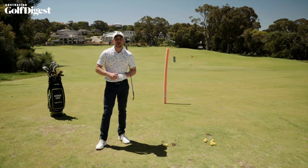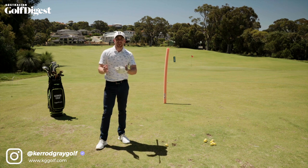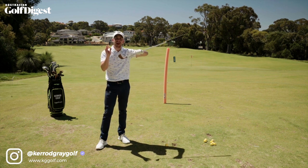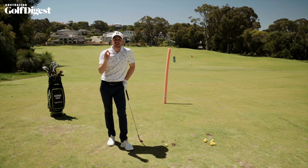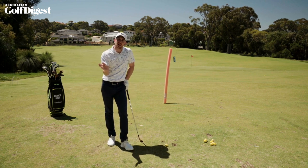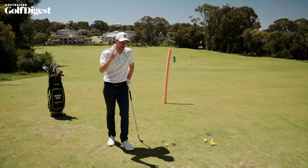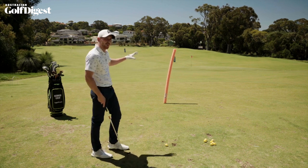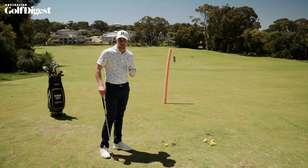Now regardless of your swing style, your age or ability, the ball itself only cares about one thing and that is how this golf club delivers back to it at the moment of impact. And if you're not hitting straight shots, there's a good chance that your clubface is not coming back to square relative to your intended target line. So I've got a great drill set up here to build some awareness of the effect and the importance of getting your clubface aligned with your intended target.